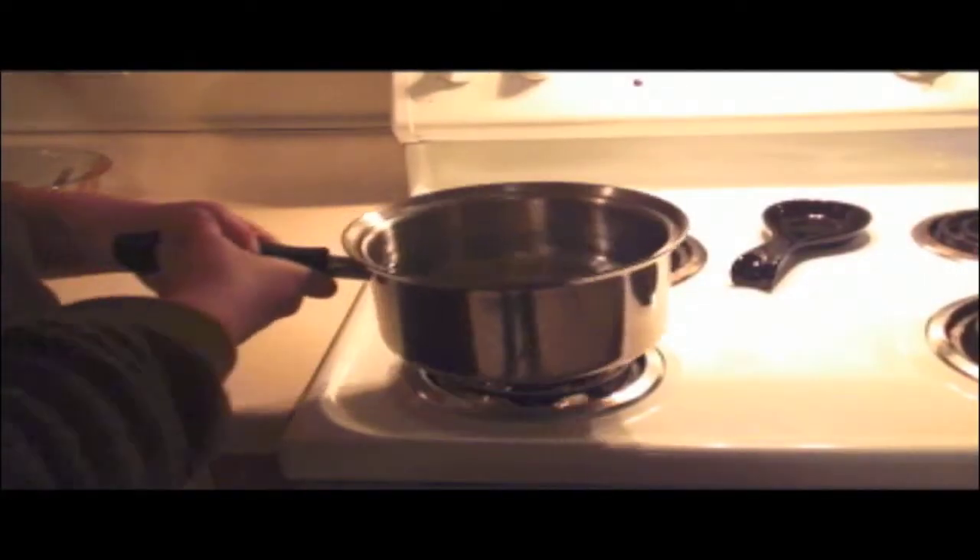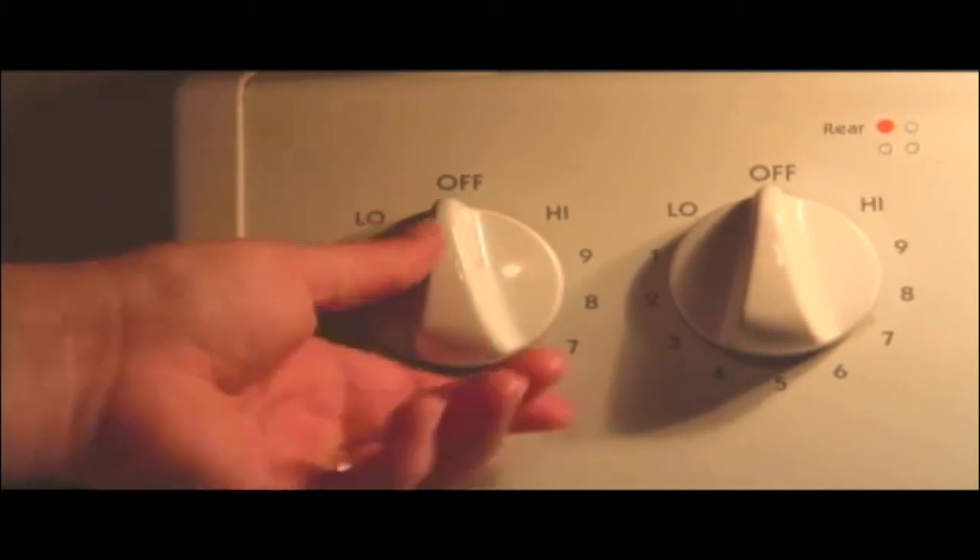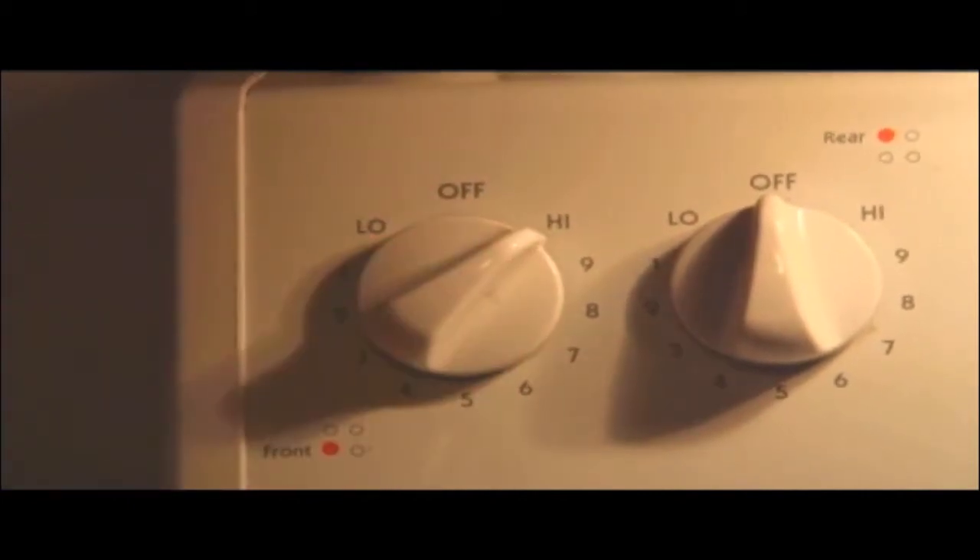The first thing you'll need to do is fill a small to medium-sized pot with water and set it on the stove. Turn the burner on high and let the water boil.